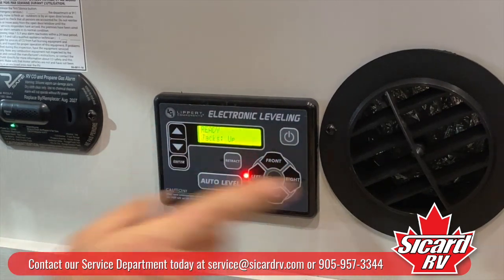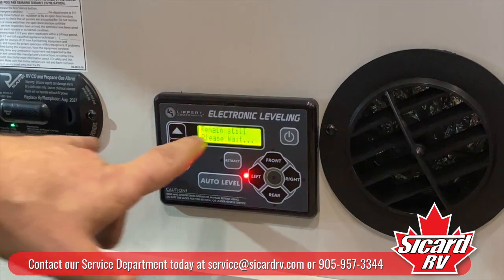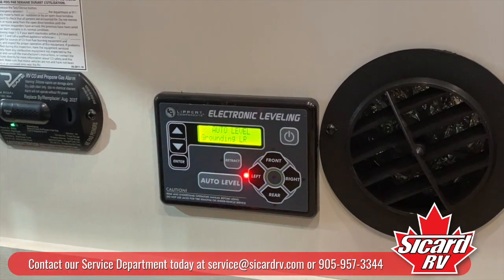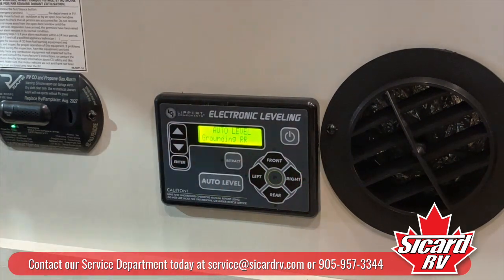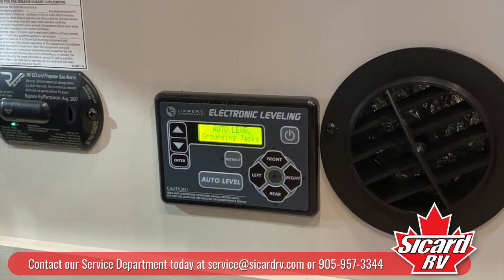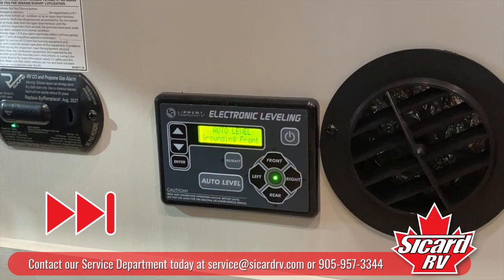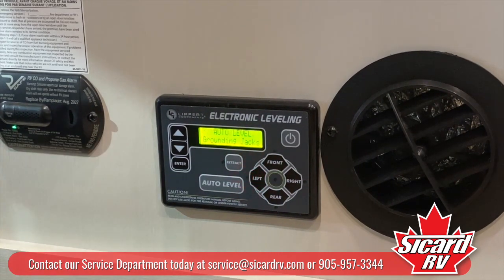So we will get out of that. It says ready, all jacks up. You want to hit and hold for a second the auto level button, and on the screen it tells you exactly what it's doing. LR is left rear — it goes down to the ground and stops. Then RR, right rear, goes down to the ground and stops again. Now it should move up to the front jacks, putting both front jacks down until they touch the ground and then it stops. You can see the light is flashing at the front, which means it's down in the front. Now it went out because the jacks touched the ground and lifted it up a bit.